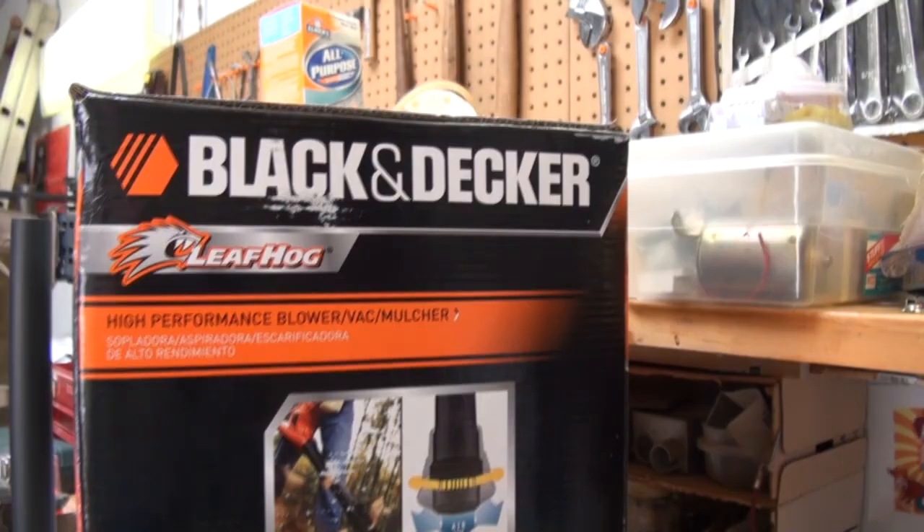The internet is filled with people complaining that it's impossible to use a yard vac to vacuum up acorns. I just went through testing three different models, bought them at Lowe's, returned them after they didn't work. The acorns would go about halfway up the tubes. Then I realized I can modify one. The whole problem is the tubes that attach to these things are too wide — there's not enough relative airflow to lift a dense acorn up it.